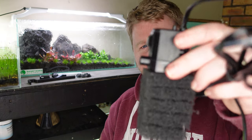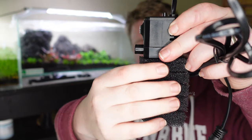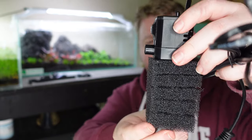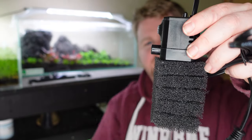I think this is a great little filter especially for shrimp tanks, because all that surface area on the sponge is going to grow some nice food and biofilm that shrimp really love, and it's not going to suck up any shrimp babies — so you should be safe with even the smallest fry.